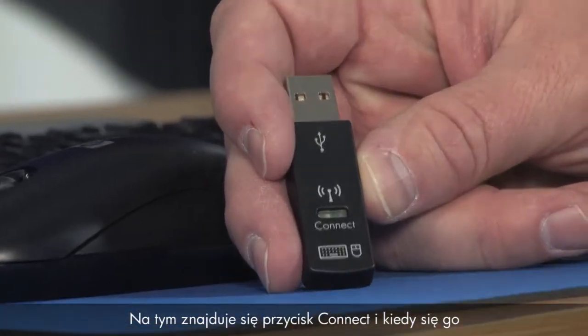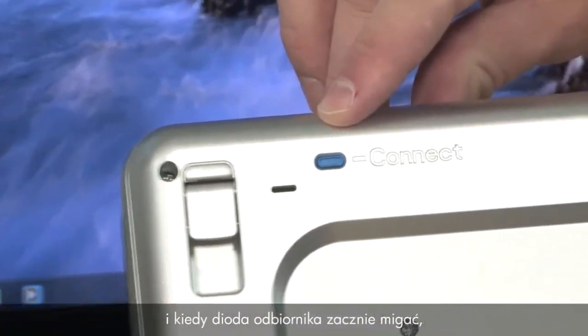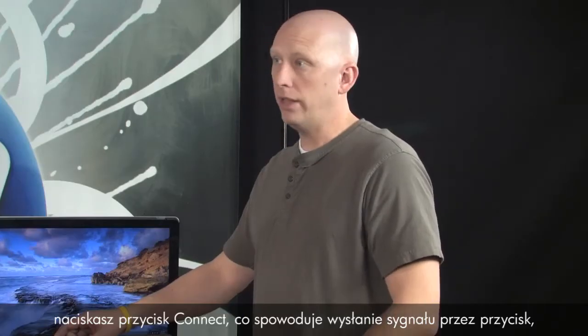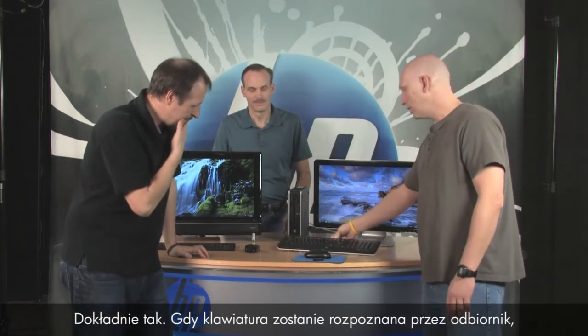So for synchronization — this receiver has a connect button. It's kind of hard to push so you use your fingernail. It turns blue, and when it turns blue that means it's looking for a signal. Once it's looking for a signal, you then use the connect button on the back of the keyboard or mouse. On the keyboard there is a connect button. Once the receiver is flashing, you push the connect button — it's similar to synchronizing a Bluetooth headset with your cell phone.